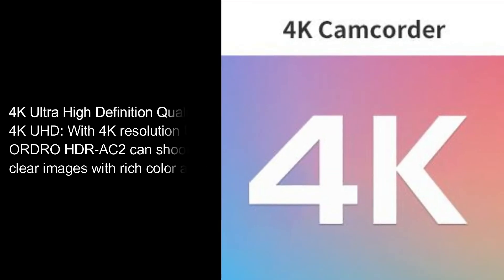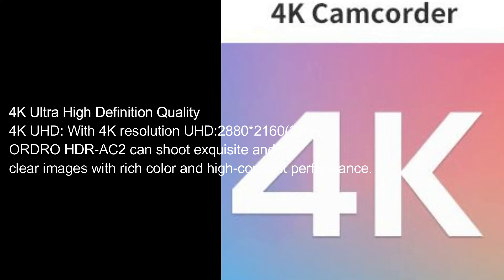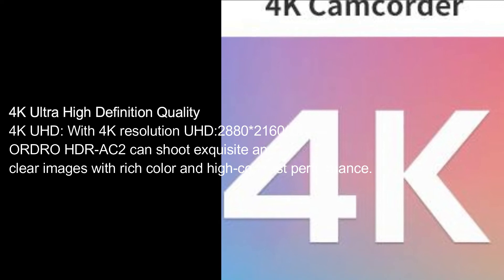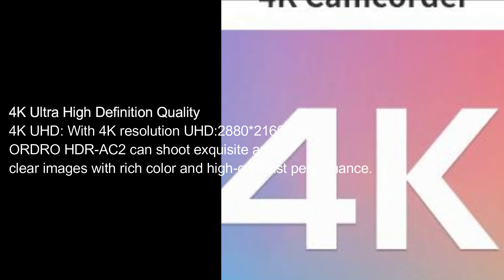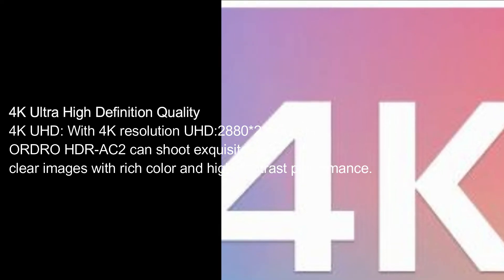4K Ultra High-Definition Quality. With 4K resolution UHD 2880×2160 at 24 frames per second, the ORDRO HDR-AC2 can shoot exquisite and clear images with rich color and high contrast performance.